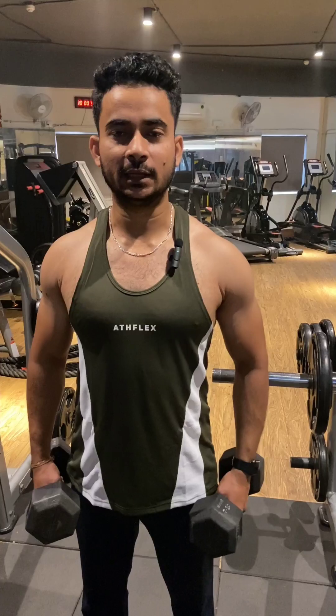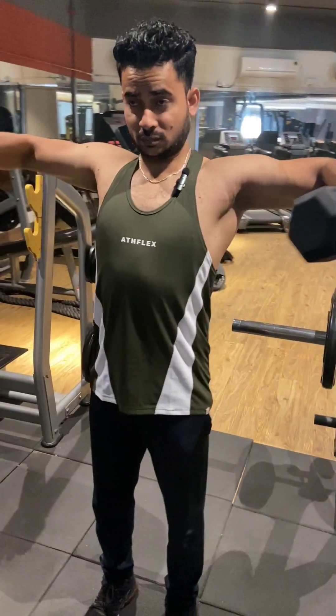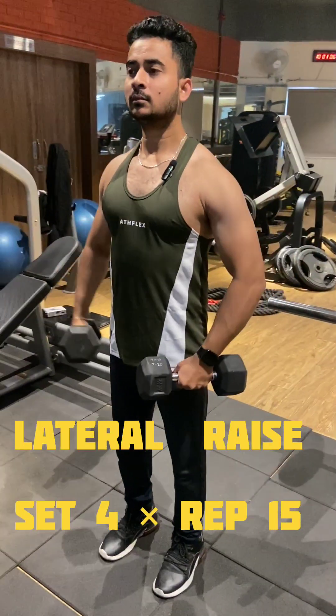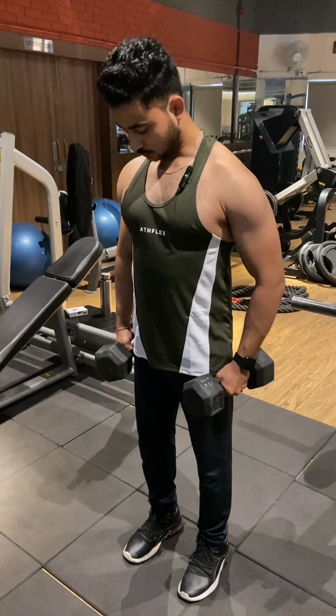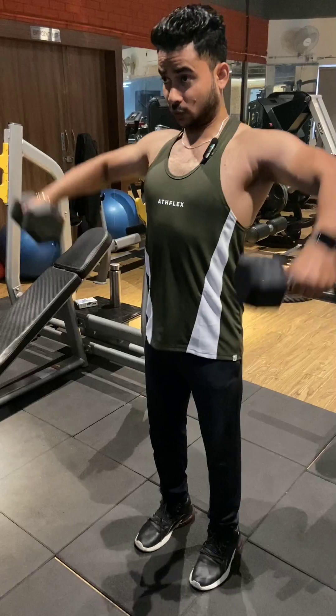If you don't have a barbell, you can do it with dumbbells. You have to bring the shoulder to shoulder to keep the weight. You don't have to do heavy lifting — the chances of injury are higher. You can hold it at the shoulder.